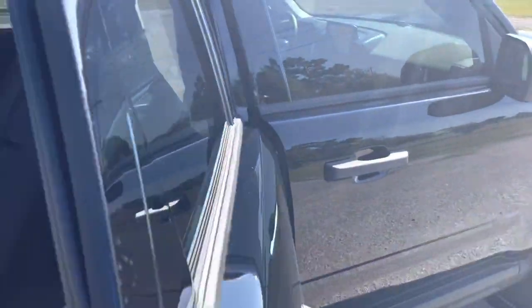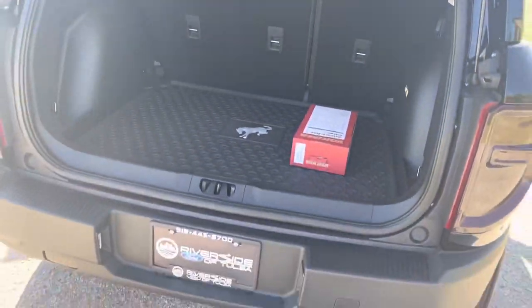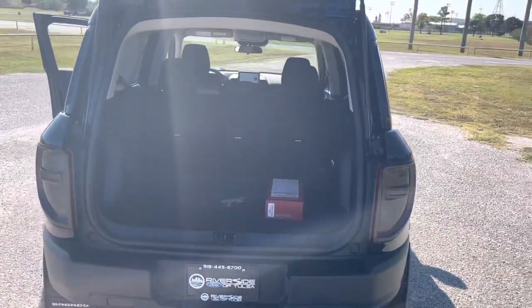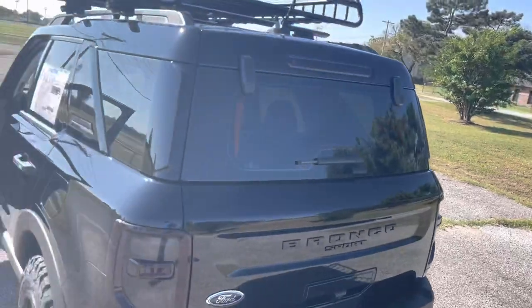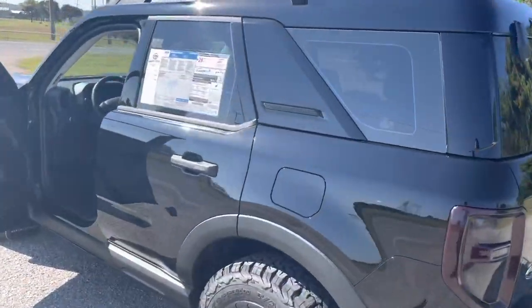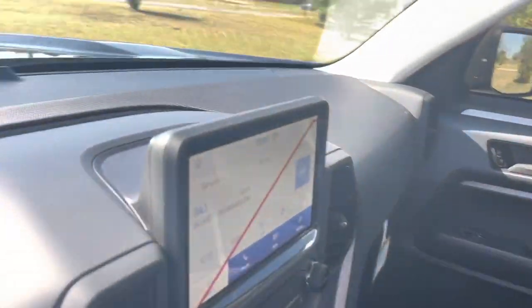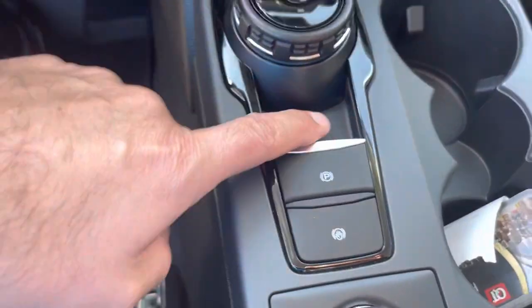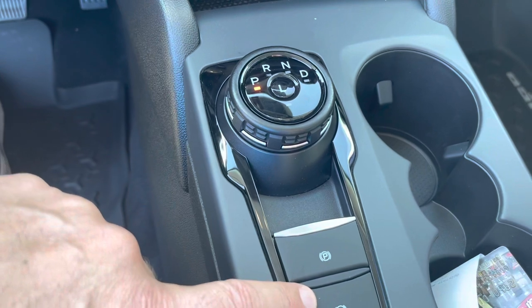It does have that 1.5 liter engine, and the 2.0 is available with a lot more horsepower. So if you don't think the 1.5 is going to get it done for you, you can go to the 2.0. One other feature I wanted to go over real quick — you got your electronic parking brake, and right here that's an auto hold, so it would keep you from rolling back on a hill.